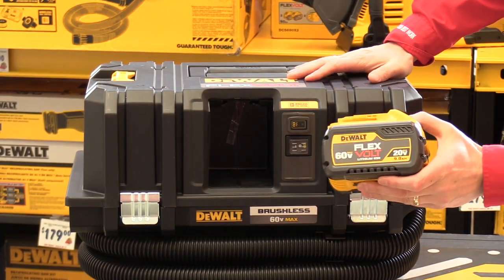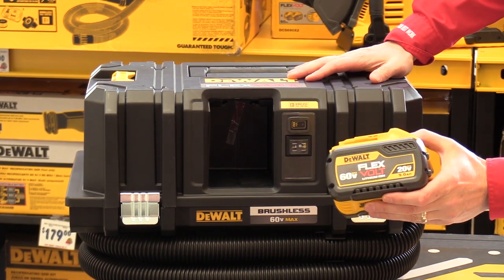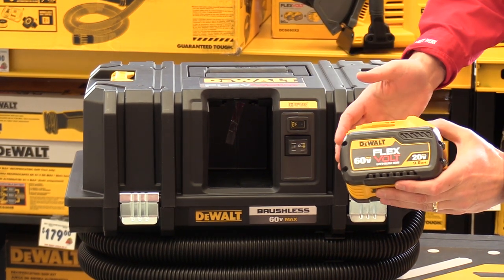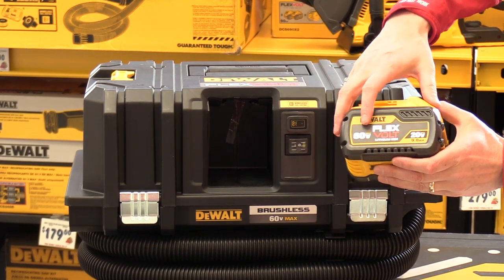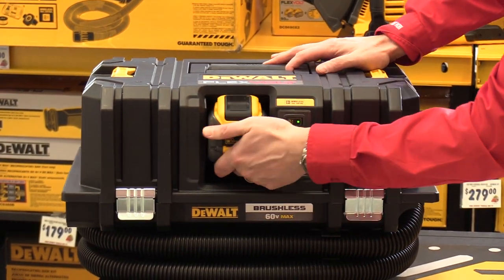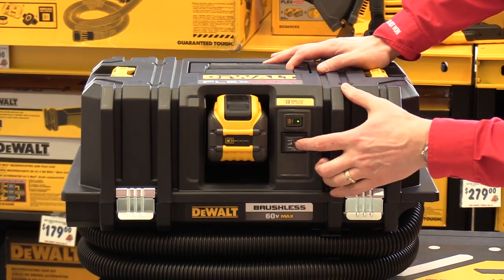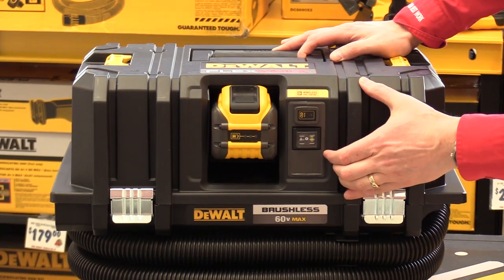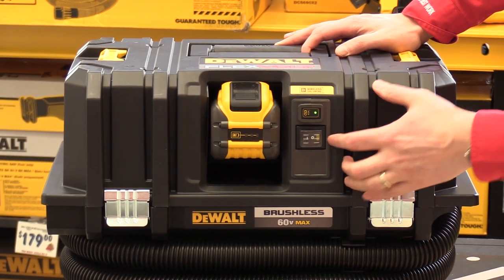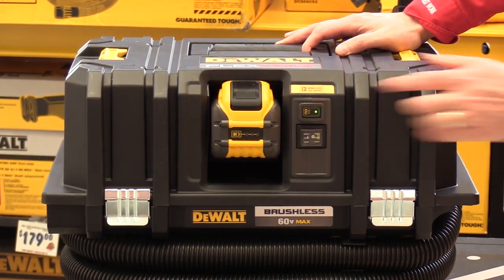The DeWalt FlexVolt DCV 585 vacuum runs off of your standard FlexVolt battery. It is a 60-volt max unit, so depending on the battery, you'll need to figure out what amp power it is. All you do is slide it right in, and then it's a quick on/off switch — you can go on, off, or the other side runs it off your Tool Connect.